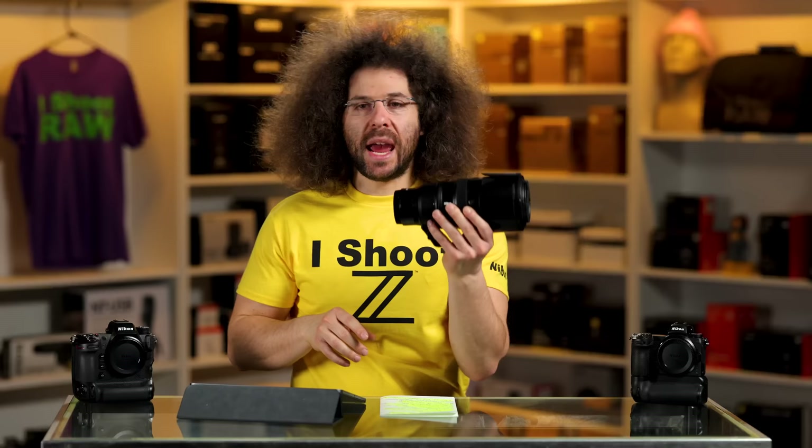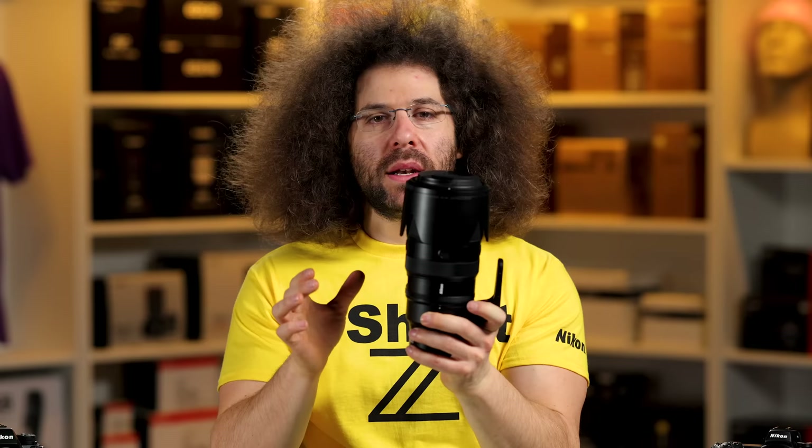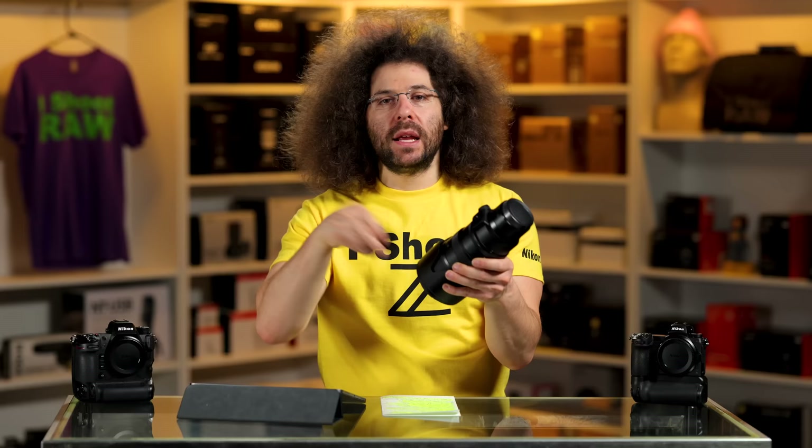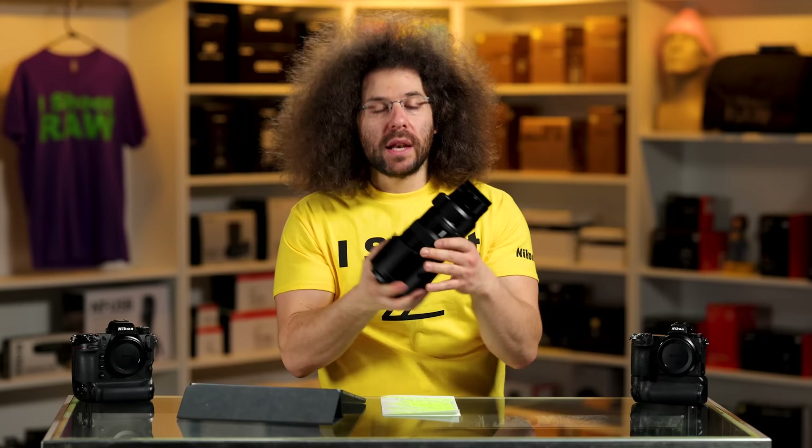Let's talk about the outside of this lens. The first thing you'll notice when you take it out of the box is the tripod foot. This is the first thing I do when I get a tripod foot — I throw it aside, never to be seen again until I decide to sell or trade the lens. Just put it back in the box and don't use it.